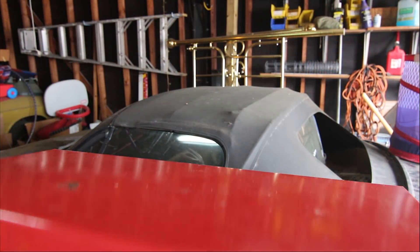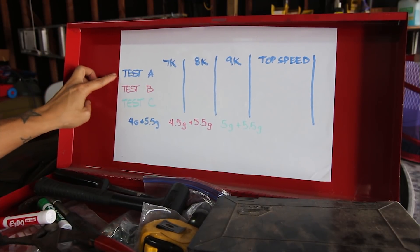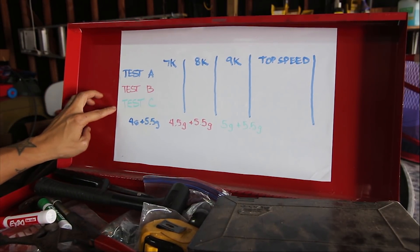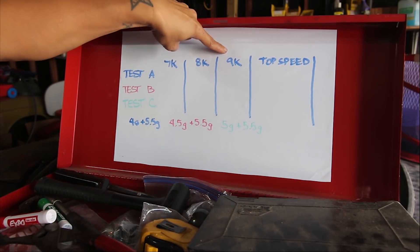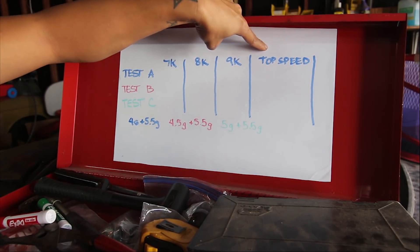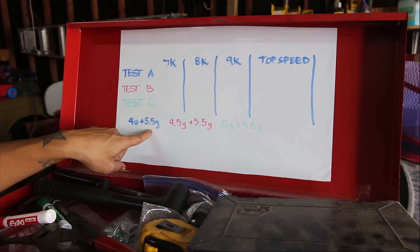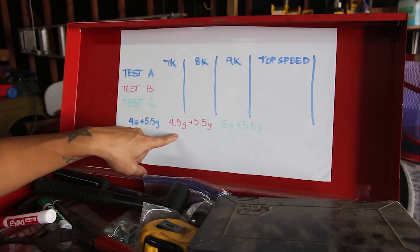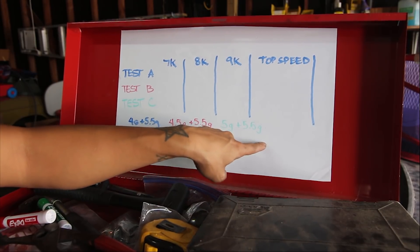I found a piece of white vinyl and made this — the toolbox of knowledge. We have test A, test B, and test C at 7,000 RPM, 8,000 RPM, and 9,000 RPM if we can get there, plus our top speed. Blue will be 4 gram plus 5.5 gram weights. Red will be 4.5 gram with 5.5. And green will be 5 gram with 5.5.